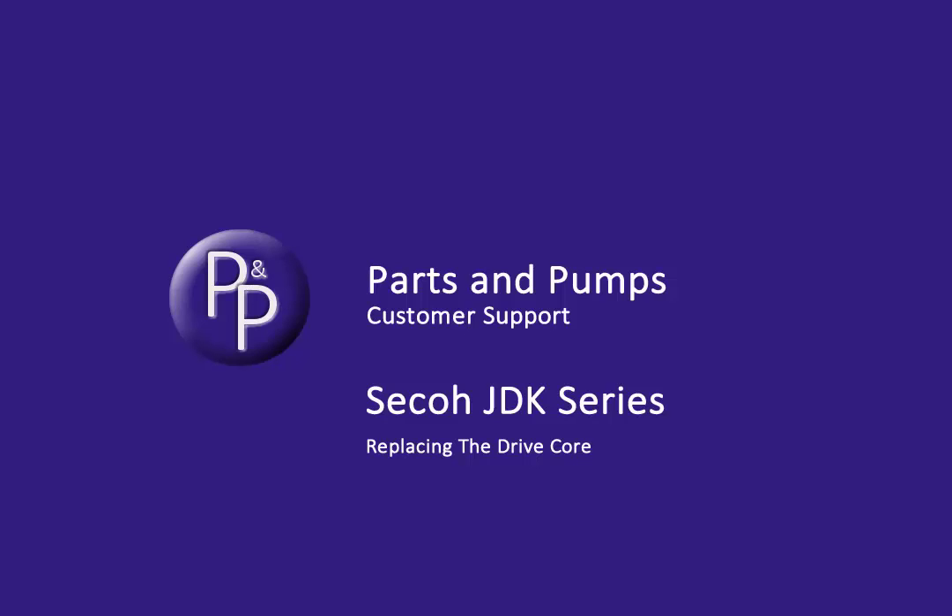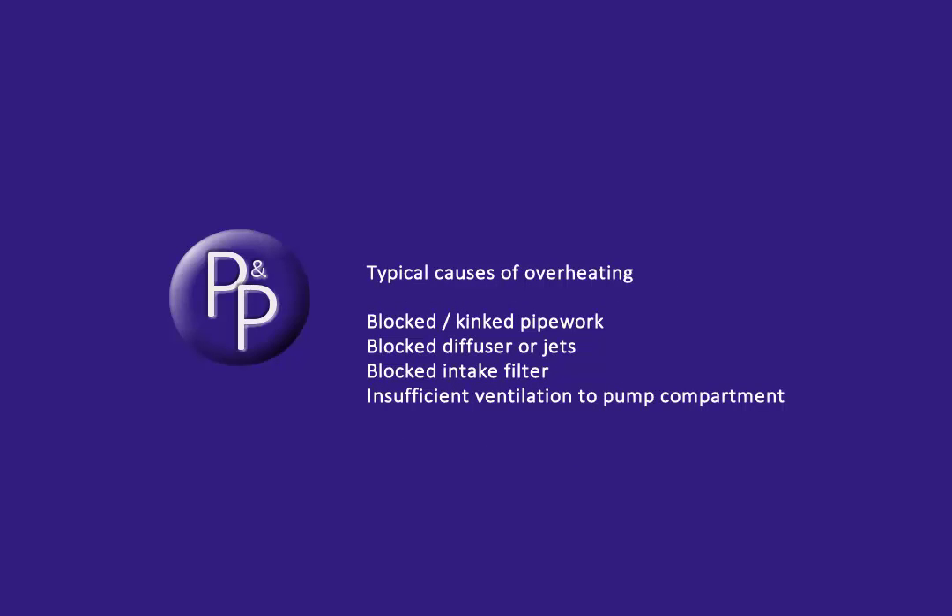This may well be shown by the pump being unable to run for more than a few minutes before stopping, or in the worst case tripping the RCD or blowing fuses when powered up. The first thing to do is to identify the cause of the failure, or any repair will be short-lived.